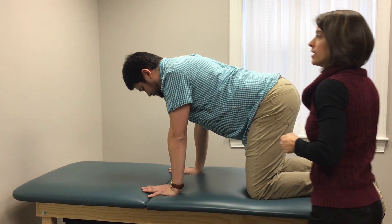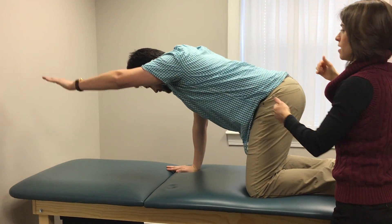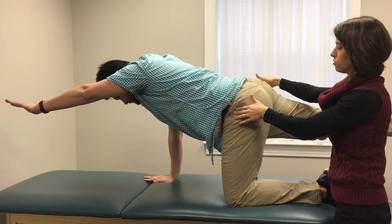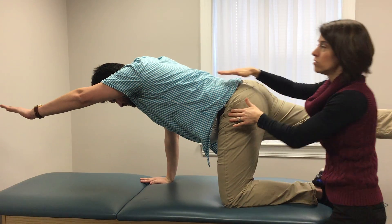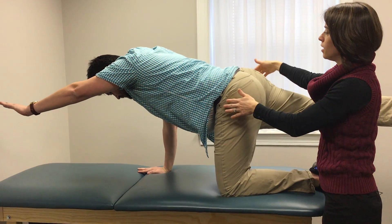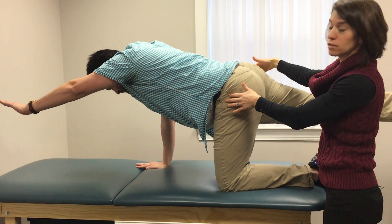He's then going to reach one hand out in front and the opposite leg back behind. In this position he's making sure that he keeps his hips level and his shoulders level to avoid any turning through the spine. He'll hold briefly and then come back to the starting position.